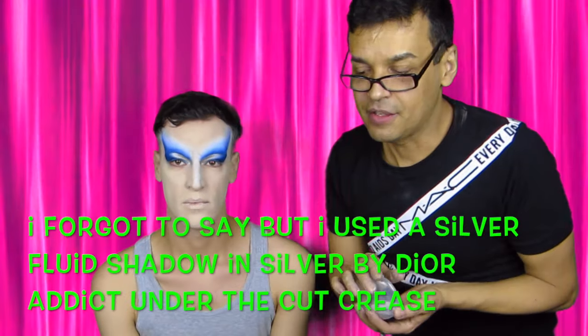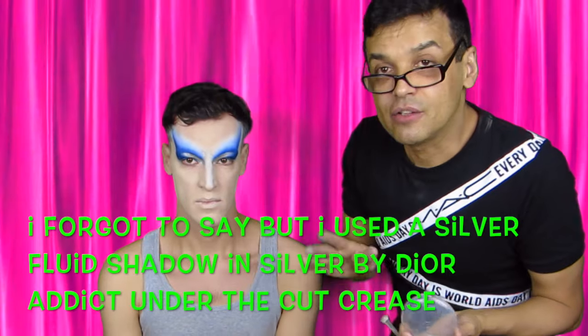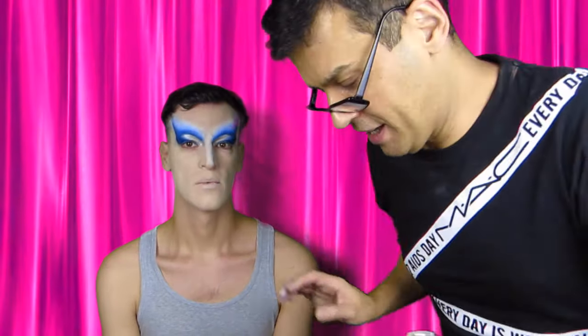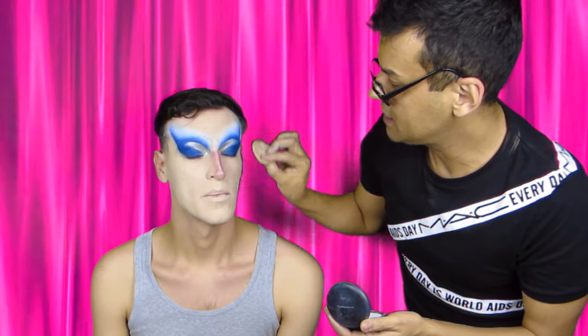So I used as a base the blue cream makeup by Grimaz and I did all the structure of the eyes. After I used three kinds of blue from this fabulous palette from Crayolan that I love — dark blue, light blue. And I used a lot of white on the nose and also here. We're not sure if we're going to use black. But that's what we created so far. We're trying to make a pink nose — it's not easy. But now we're going to use a lot of white under the eyes, and after we're going to play with lots of pink, all kinds of pink. Let's see what's going to happen.